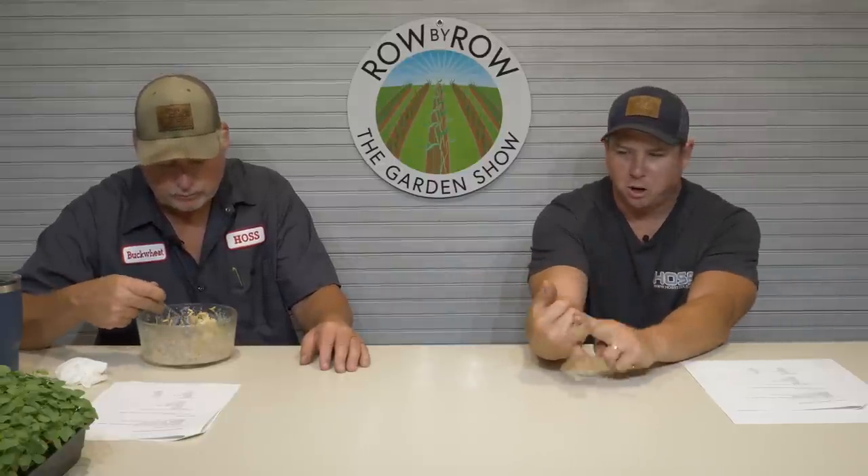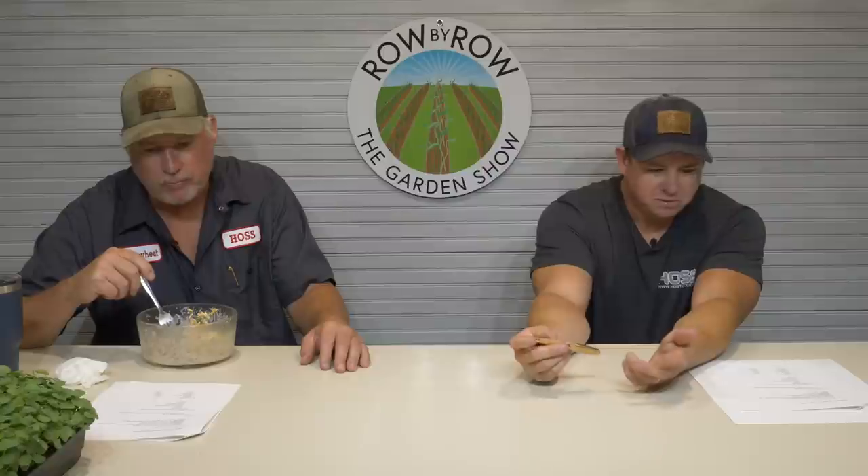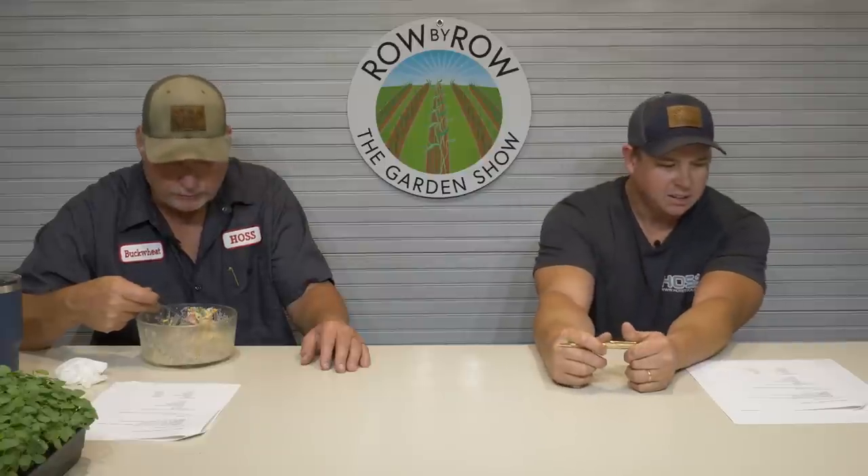Those brassicas are also sometimes called cole crops — someone out there can help us with that distinction. Next are the amaranths — just beets, chard, and spinach, which are pretty easy to rotate because there are only three members. You've got your umbellifers — mainly carrots, but also parsnips, cilantro, parsley, and dill. Your legumes — really the only fall legume we have is English peas. And then lettuce, which is in the daisy family. So we've got six families to work with.